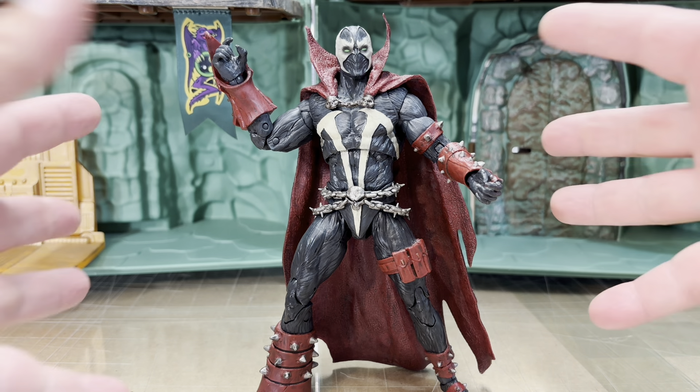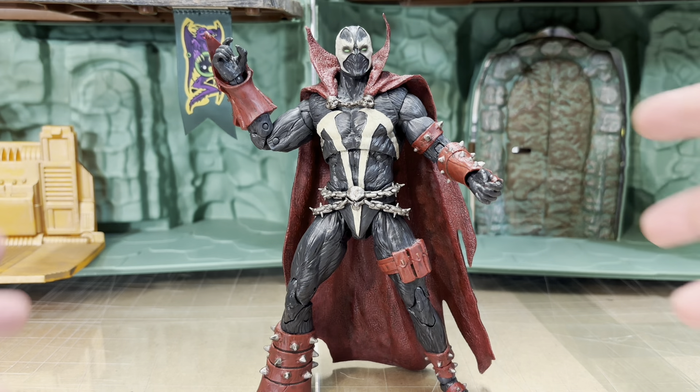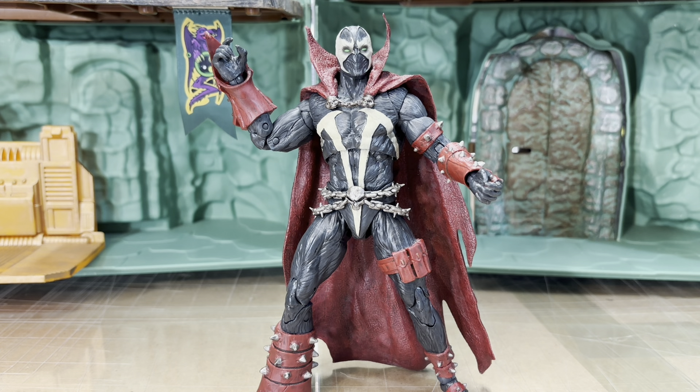I know the other one has this crazy cape with wings, and I'm not begrudging anybody who has it — I'm sure you enjoy it. It's just for my aesthetic I did not see the value in that one, although the Medieval Spawn Kickstarter — I saw a lot of value in that one.